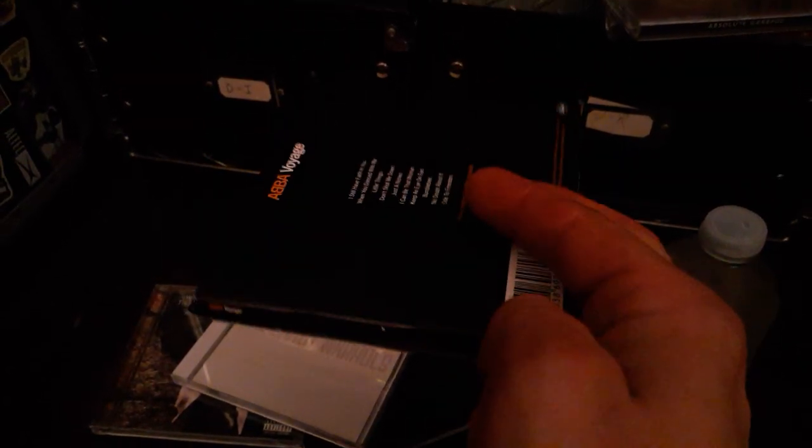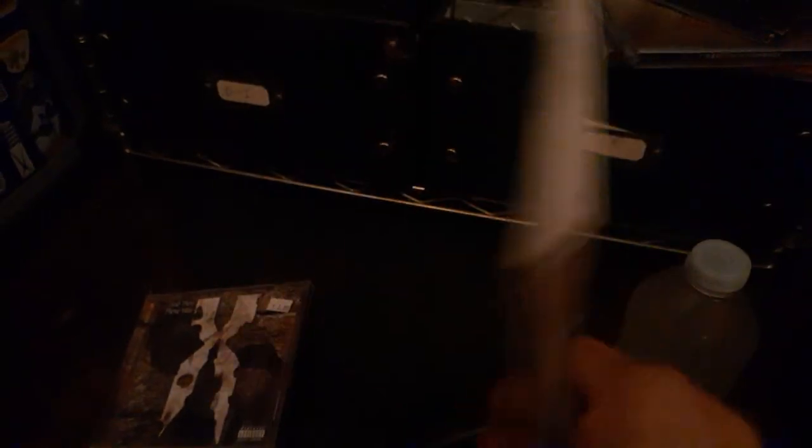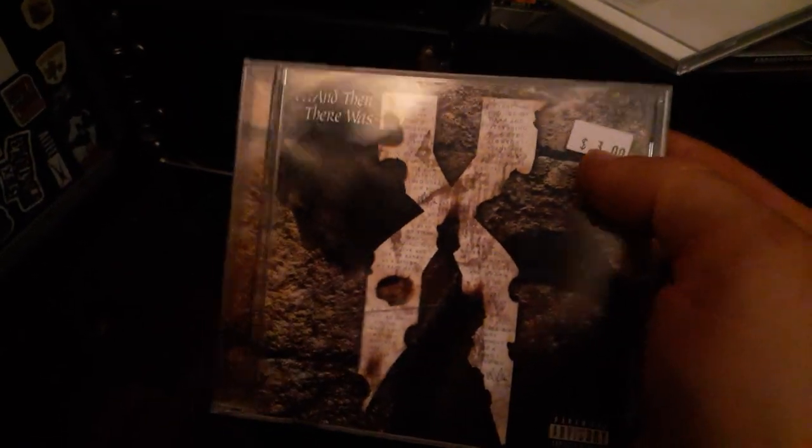Some quality greatest hits. We got the new ABBA — ABBA released an album back in 2021 called Voyage. Not a bad album, I did hear it but did not own it on compact disc. It comes in that cardboard flip case. Maybe we'll review that on one of these daily disc episodes. We got the Dandy Warhols self-titled — got some good tracks. And then there was X by DMX. Only three bucks for And Then There Was X by DMX. A lot of good compact disc haul here.